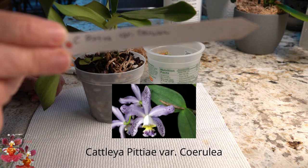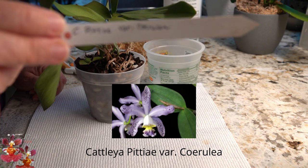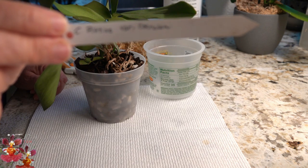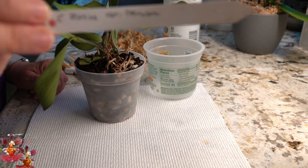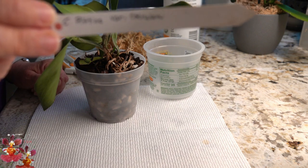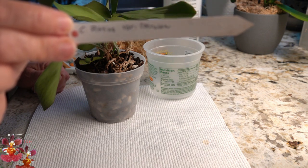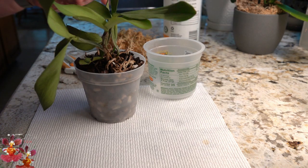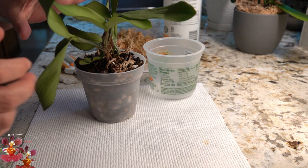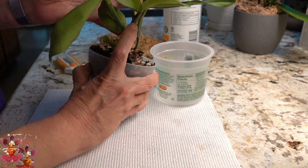This was one of the orchids that I treated myself to last October for my birthday, and it was doing so well. It spent the winter under the grow lights and started putting on a new growth, which is this growth right here.